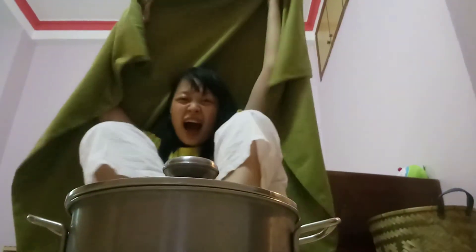And then I just lightly open the cover of the pot and let the smoke out, then I can enjoy the sauna.